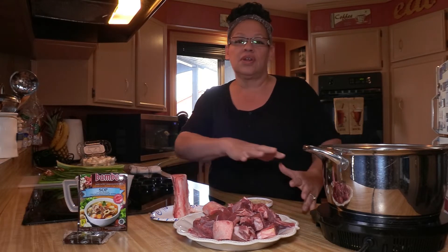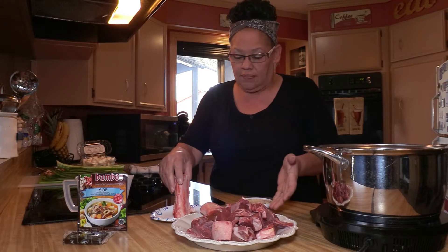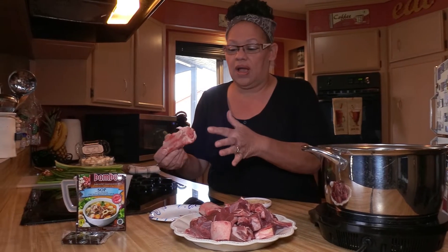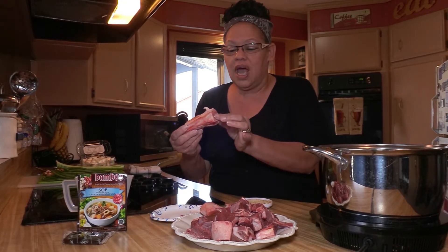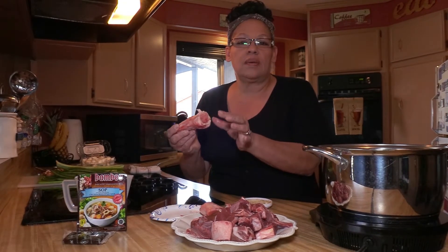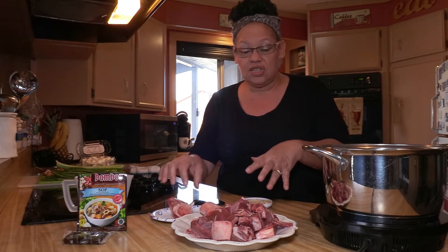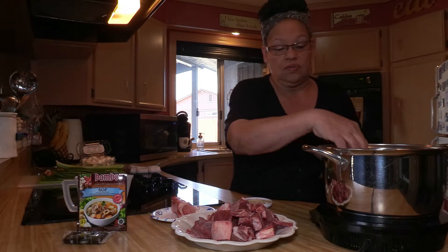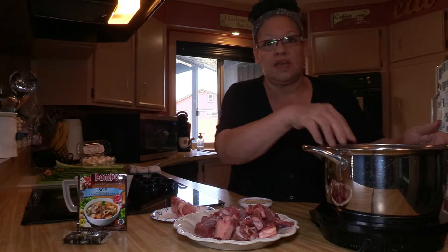Right now I'm going to get started with just boiling the goat. I'm always trying to find ways to add more flavor, so I have a piece of bone marrow here and a nice bone. I usually use this when I make steaks — I bake them in the oven, pull the bone marrow out, and put it all over our steak. But today I'm going to use it for flavoring my meat.